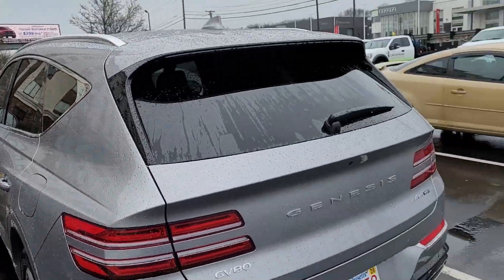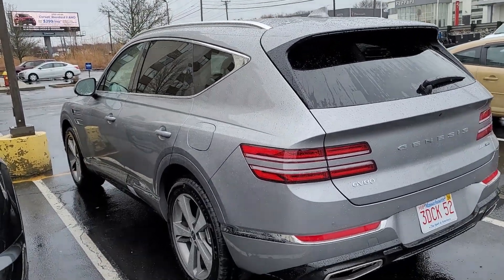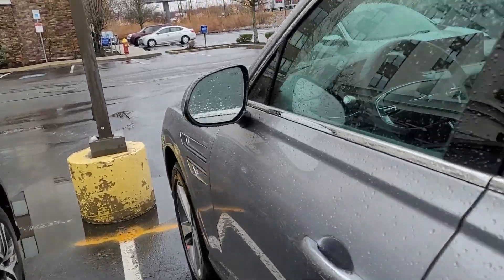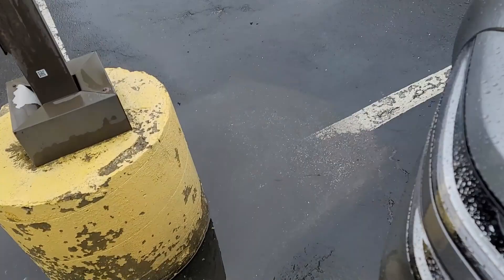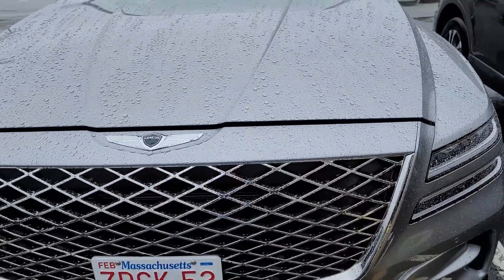This is a very nice vehicle. It's a 2024, brand new — when I picked it up it had 19 miles on it. First things first, let's check under the hood.